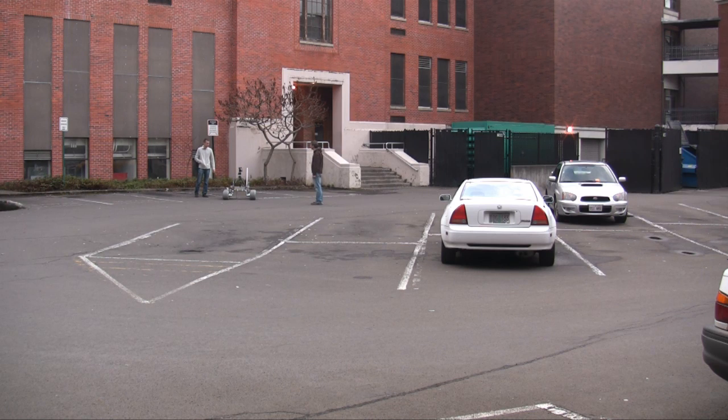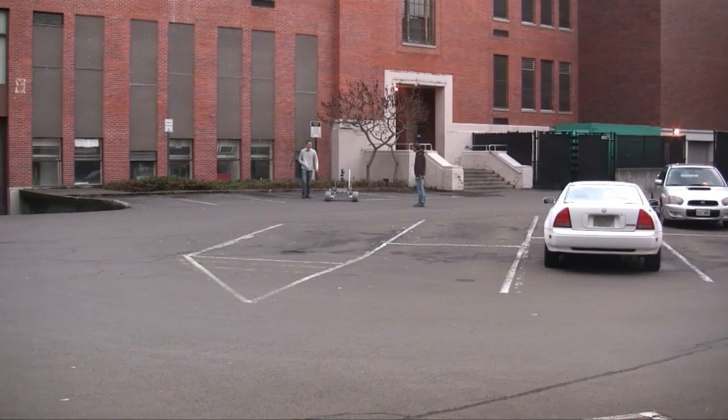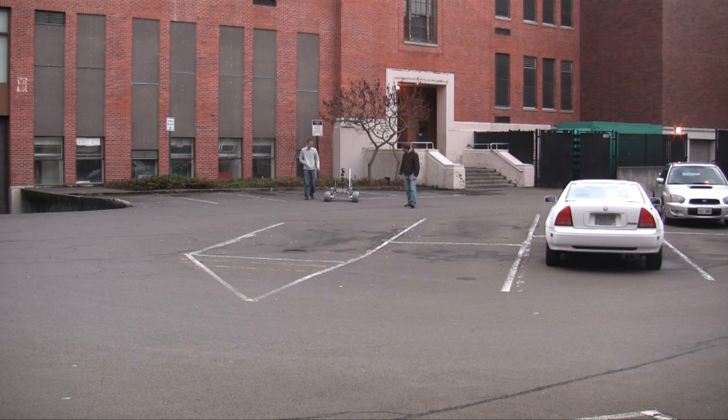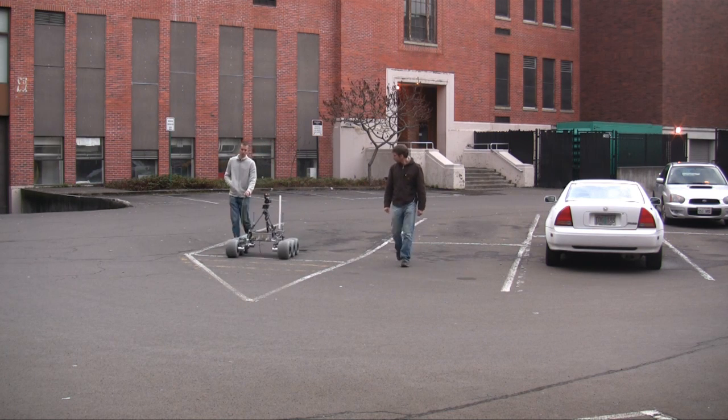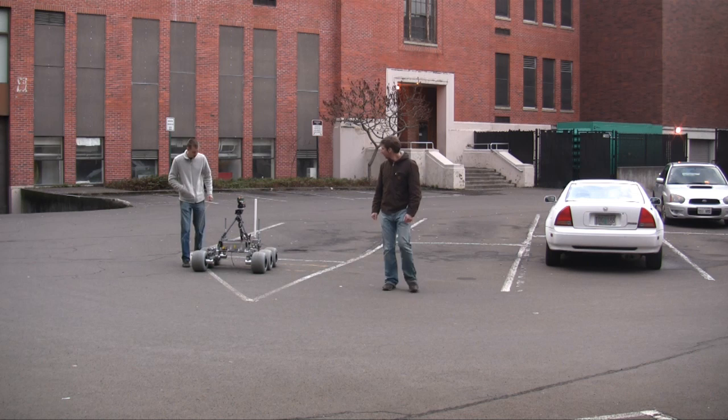I'll go straight. So this is perfectly straight right now. Does it seem pretty straight to you? Do we have a straight line we can use? There's the lines on the... How did it go over that pothole?